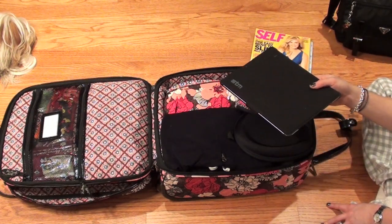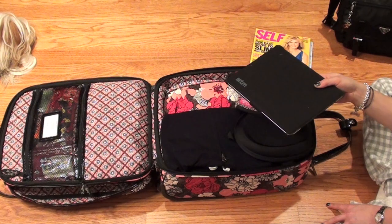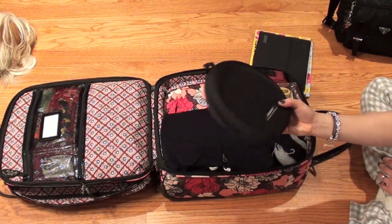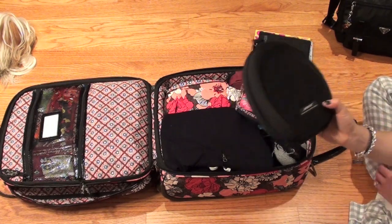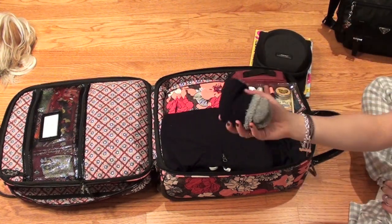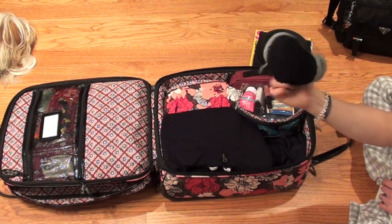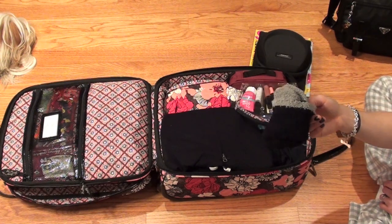I also have my iPad — I probably won't use it on the plane, I just don't want to pack it in checked luggage. Anything really valuable or important — nice jewelry, journals, pictures, things you can't replace or are expensive to replace — you should never pack in checked luggage. I also have my Bose noise-cancelling headphones, which always come with me. I'm very sensitive to noise and airplane noise really drives me to distraction.